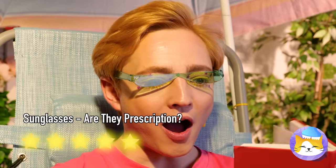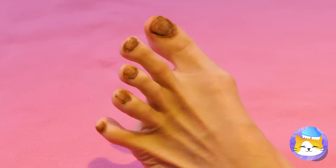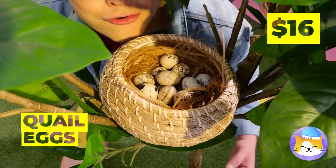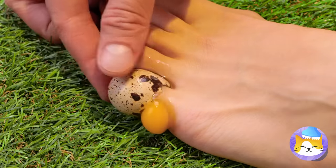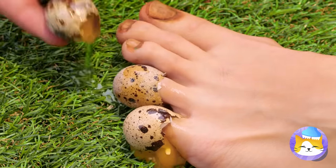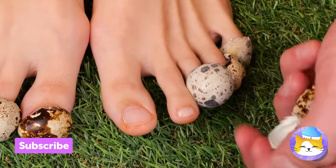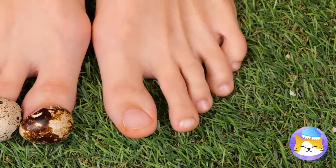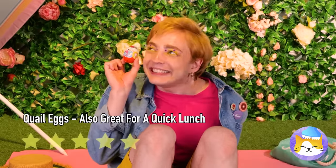Probably shouldn't have skipped that pedicure. Don't worry — Mother Nature will provide. These quail eggs won't just hide your dirty nails; they'll help make them look brand new.